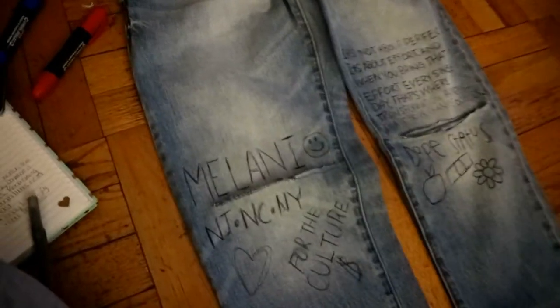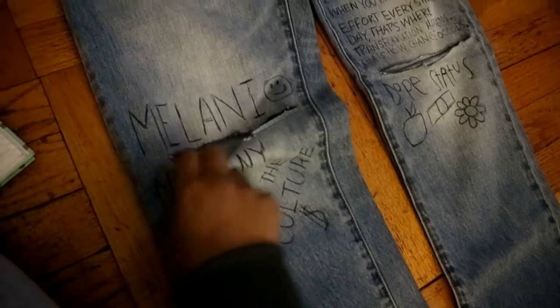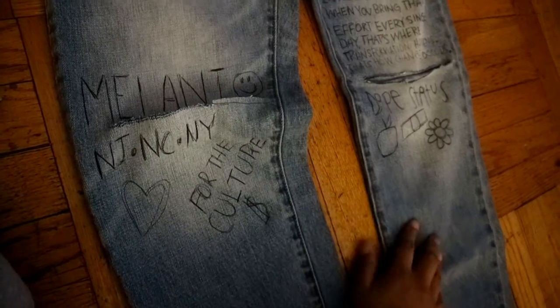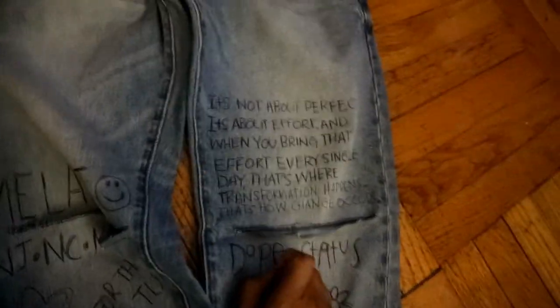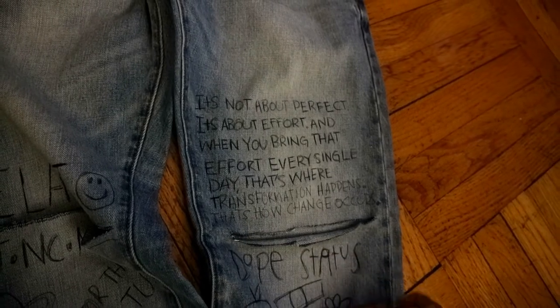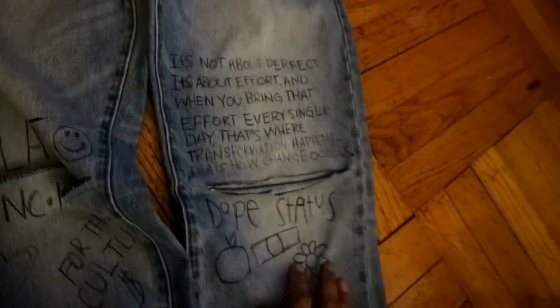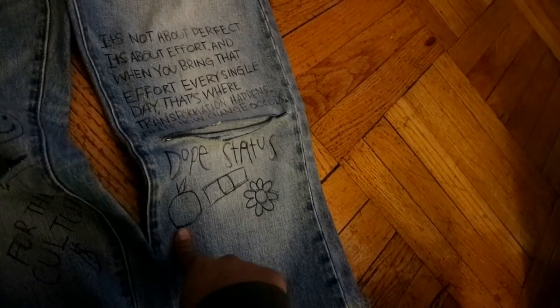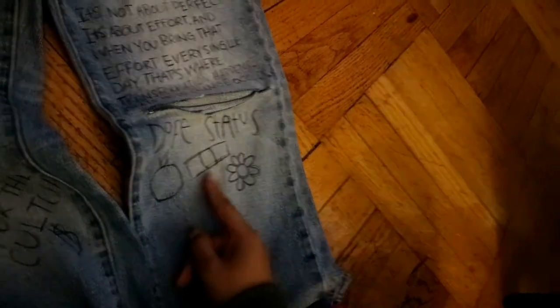So this is the finishing. I put 'Melanie' with a smiley face, this is the cut, and I put NJ, NC, and NY — New Jersey, North Carolina, New York — for the culture, with a money sign and hearts. Over here I put the quote: 'It's not about perfect, it's about effort, and when you bring that effort every single day, that's where transformation happens and that's how change occurs.' I got that from Pinterest. Then I put 'Dope Status,' the apple representing New York City, a dollar bill, and a flower. On the back I put my initials — TM, T. Monique, Mimi Monique.